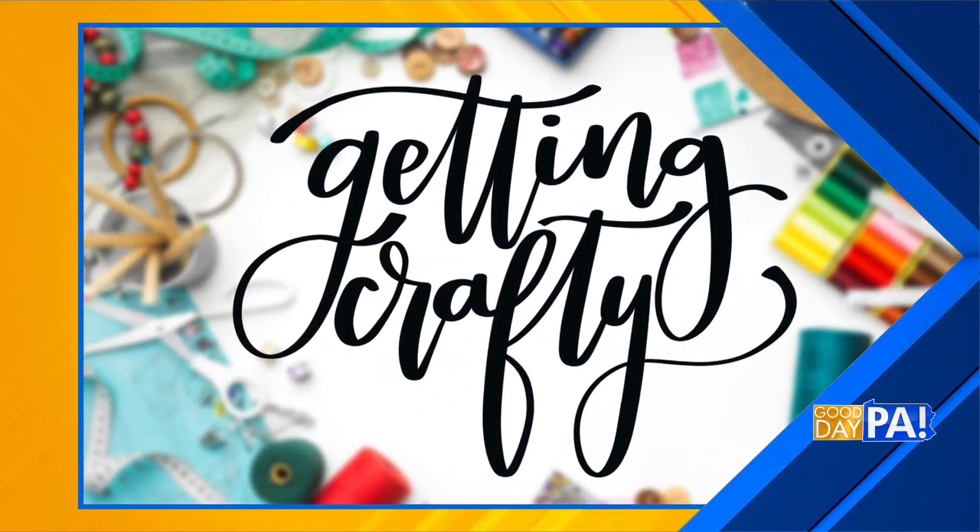Now that the kids are back in school, we're getting two craft ideas today that can help the year get started off right. Amy Latta has a fabric magnet and a cute bow to show off this morning for getting crafty. Good to see you. Let's start with the magnet — walk us through what we need and how we do it.